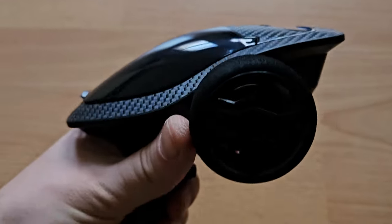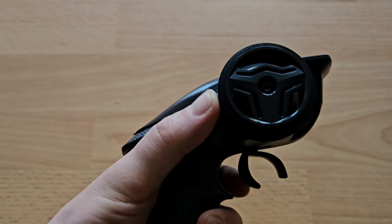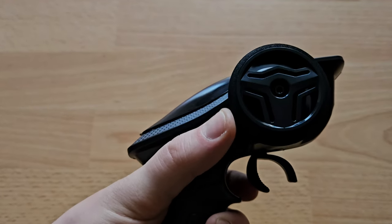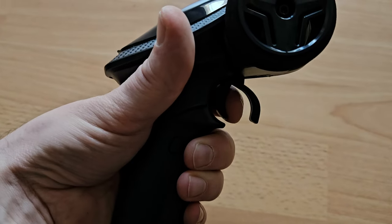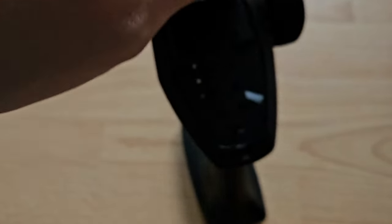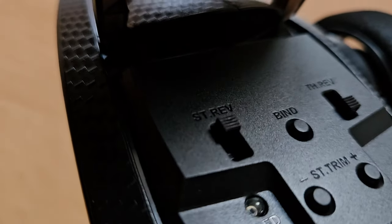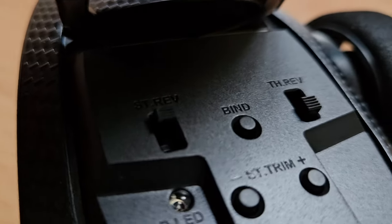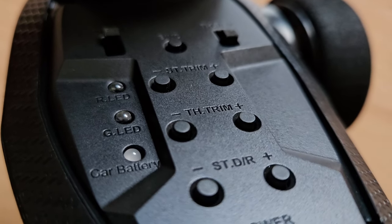And the radio — it looks so futuristic. I can kind of one-hand steer; it's a bit difficult but I can get used to it. And it is fully proportional. We get steering reverse, throttle reverse, steering trim, throttle trim, and steering dual rate.